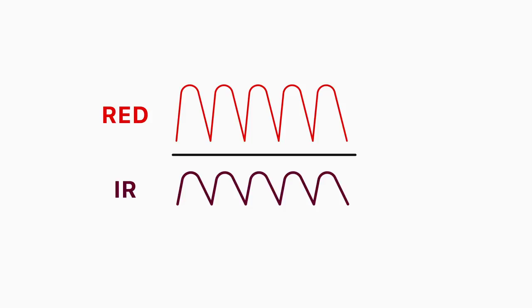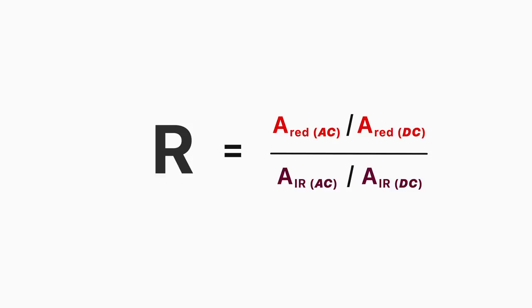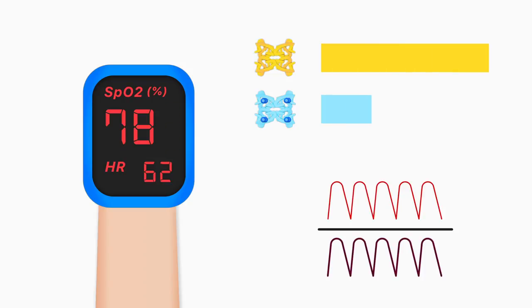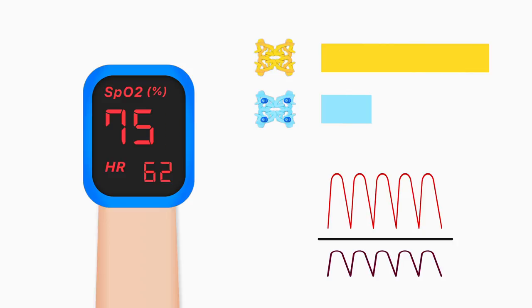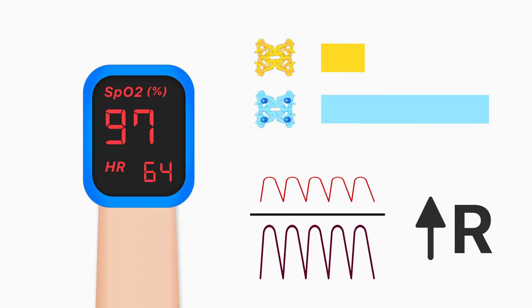Pulse oximeters use the amplitude of the absorbances to calculate the red-infrared modulation ratio, where A equals absorbance. In other words, R is a double ratio of the pulsatile and non-pulsatile components of red light absorption to infrared light absorption. At low oxygen saturations where there is increased deoxyhemoglobin, the relative change in the amplitude of the red light absorbance due to the pulse is greater than the infrared absorbance, due to the fact there is less oxyhemoglobin to absorb the infrared signal. This results in a higher R value. Conversely, at higher oxygen saturations more infrared light is absorbed and so the R value is lower.